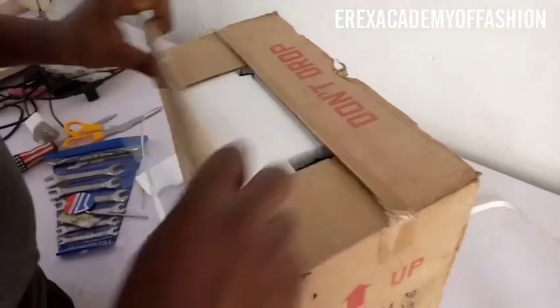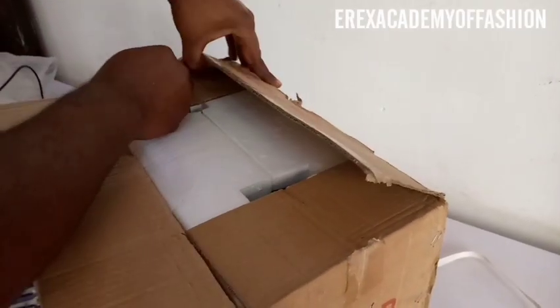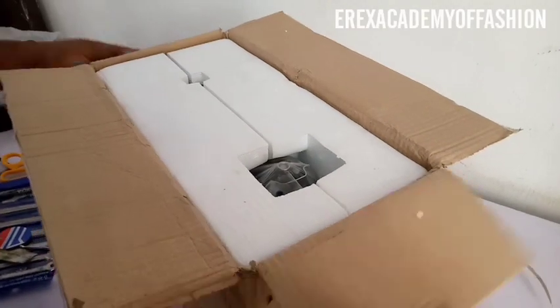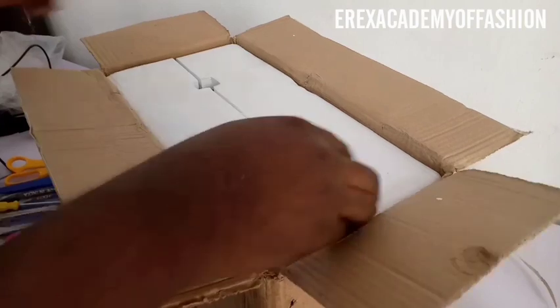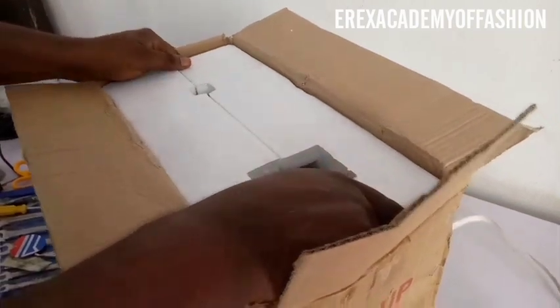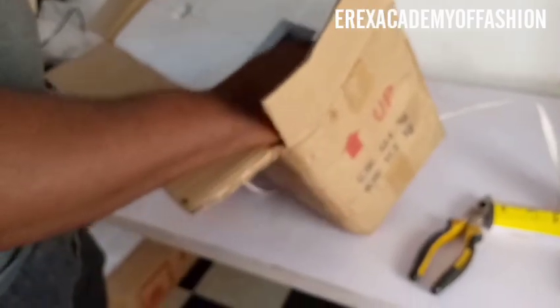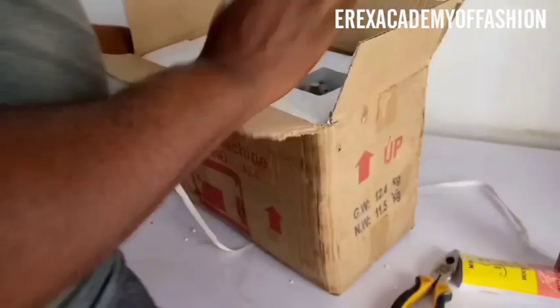After cutting it open, you can use a razor, cutter, or scissors to open up the seal. When you open it, first turn it to the side, then turn it to face you, and bend the carton flap to face you. After that, turn the machine upside down.